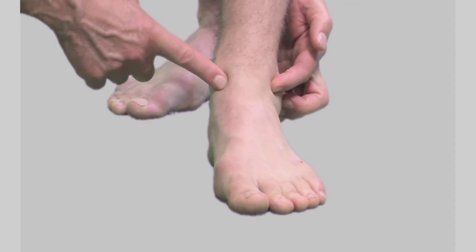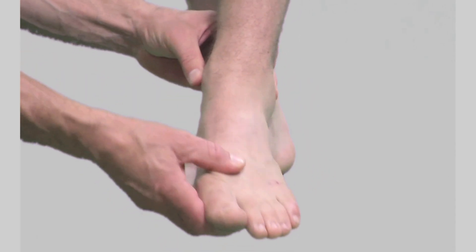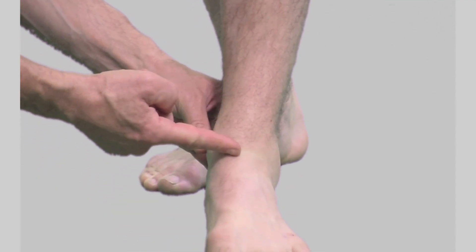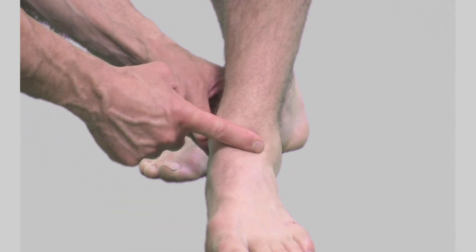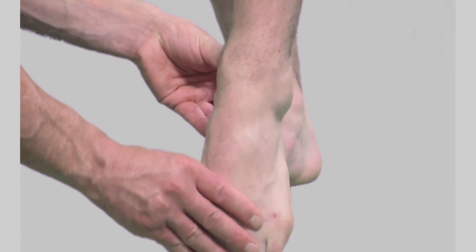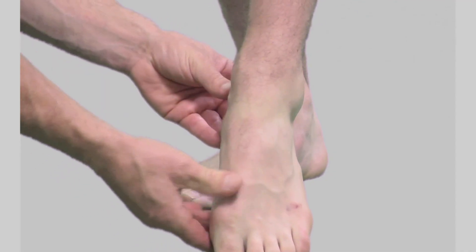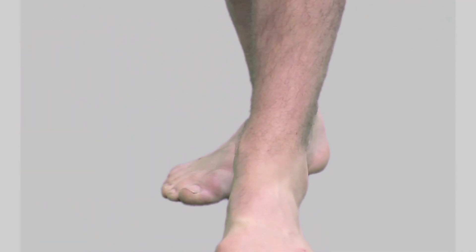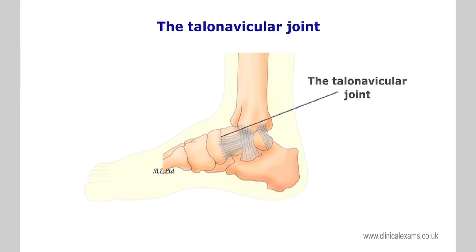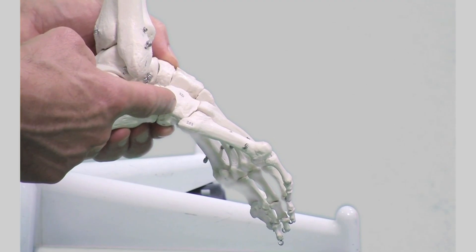The talus forms a hinge-like joint located between the malleoli of the tibia and fibula. Most of its superior surface is covered by the distal tibiofibular joint unless the foot is held in full plantar flexion. In this position, between your thumb and index fingers, you will feel the anterior part of the head of the talus. Directly anterior to the talus, you can feel the talonavicular joint.